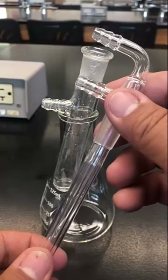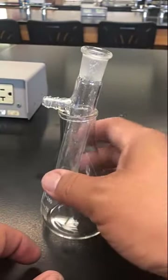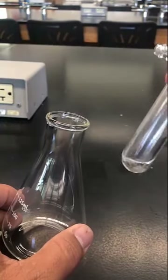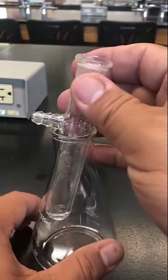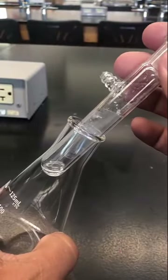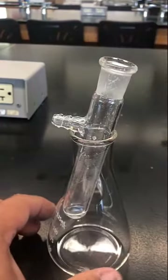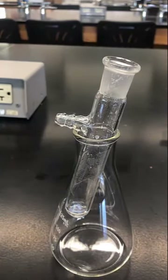Now, how do you get a sample into the cold finger? I put a sample in here and it needs to be evaporated - the cold finger is never used with liquid on the inside. You can see there's a little bit of product up on the top of the cold finger; this is actually caffeine I just took from the bottle.